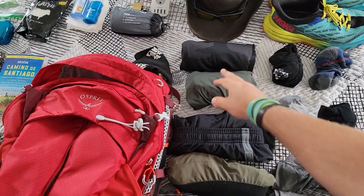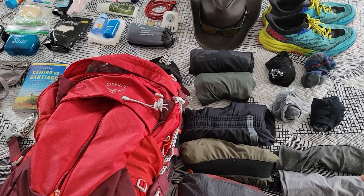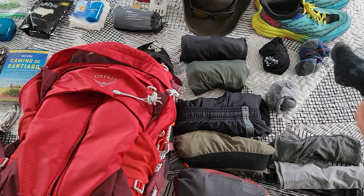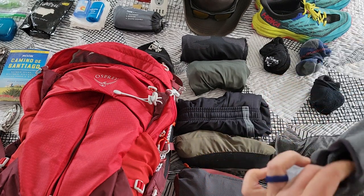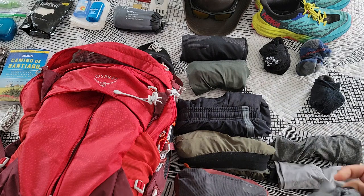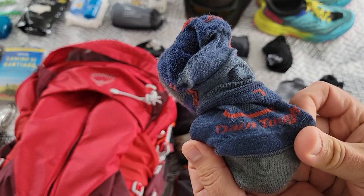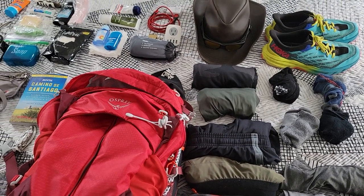As far as shirts go, I have two Under Armour short-sleeve shirts and also a long-sleeve shirt as well. I have four pairs of socks — there's a range of different ones here. Some are just your standard Under Armour, two pairs of these really nice ones called Balega, and then one I got at REI called Darn Tough — another good pair.